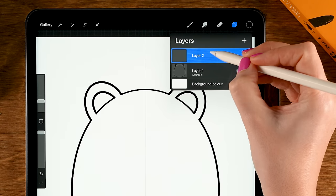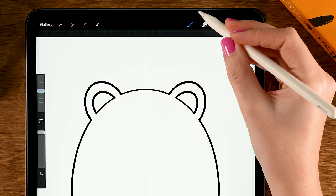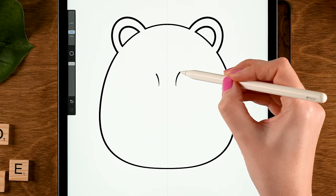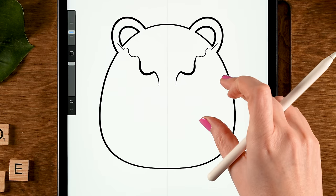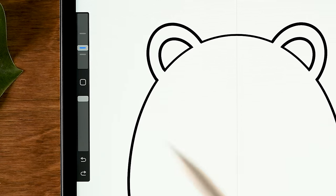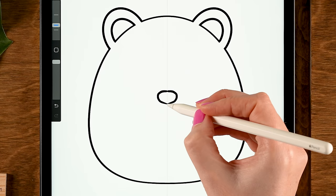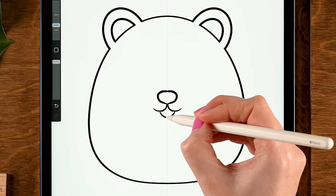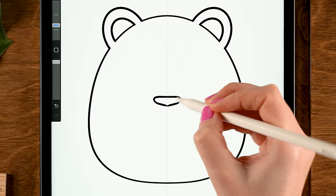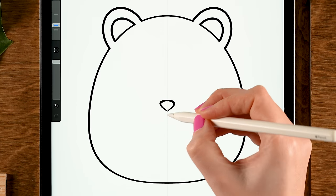Let's make another layer — tap the plus, tap the new layer, and turn on Drawing Assist. Now we are going to create the nose and mouth. For the brush I'd like to switch to the Script brush. The harder you press, the thicker your line will become, giving you more control. Opacity should be at 100 percent and size set to 12 percent. You could go for a rounded nose with a mouth like this, or something more flat with a simple mouth. I'll go for a tiny little nose and give it a simple smile.